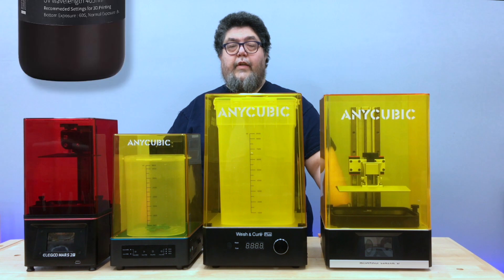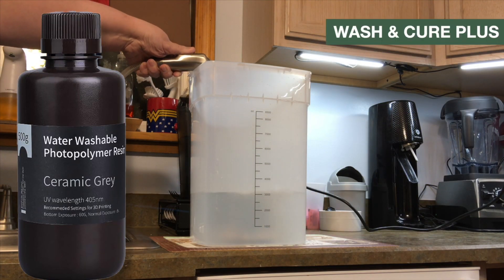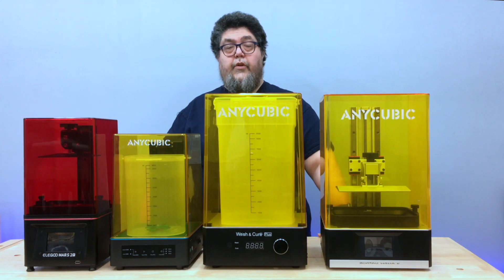Water-soluble resins like this Ella Goo almost completely eliminate the problems associated with sourcing, handling, smelling, and breathing in IPA. There is still an issue when it comes to disposal of the dirty water, but that's a discussion for a different day.